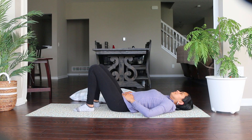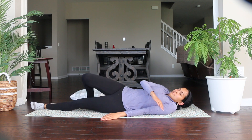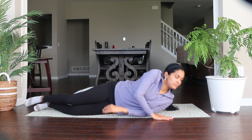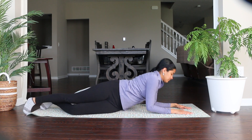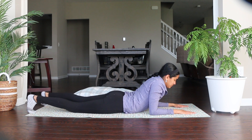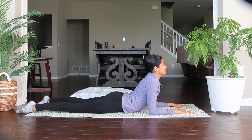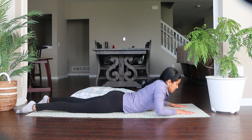Now turn and come onto your tummy. Place your forearms on the floor with feet hip-width apart. Inhale and look up, expand your chest, take a deep inhalation, and hold there for a few seconds. Exhale and come down.